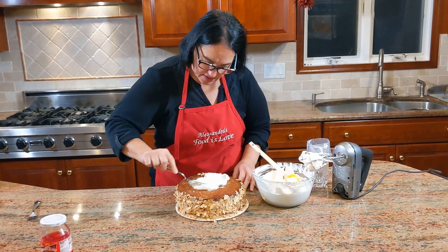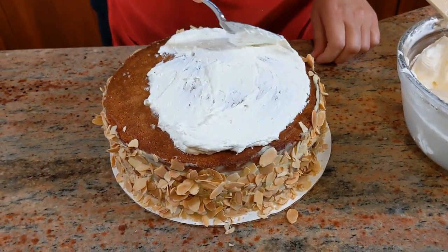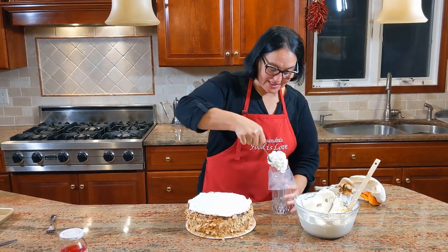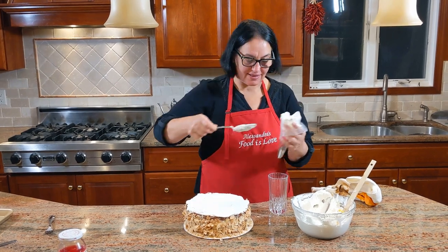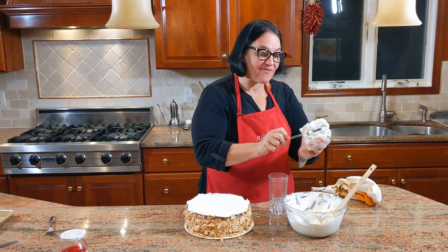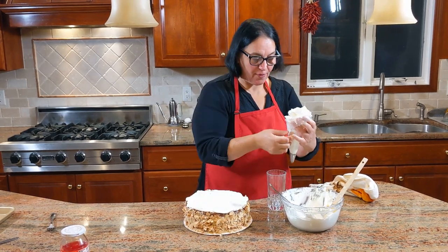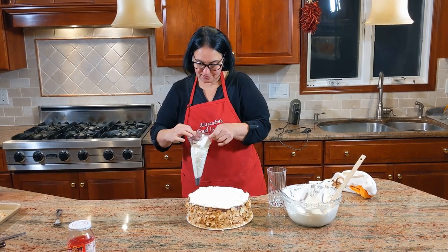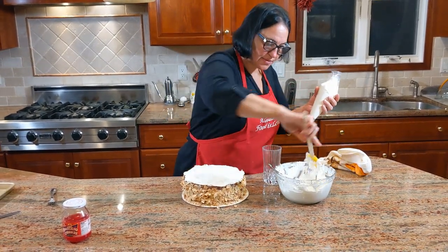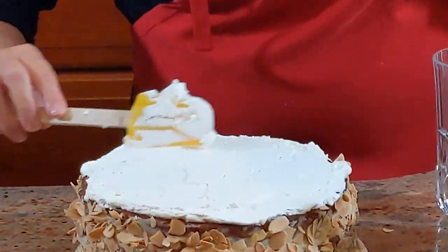Put the whipped cream on top. I'm not a baker — I just do this because I love to make people happy, and this is for my mom tomorrow. I put the whipped cream on top and it doesn't look so pretty at first, but just watch what happens. With a piping bag and a couple of piping tips, everything becomes beautiful. Use a spatula to flatten the sides — so much better.